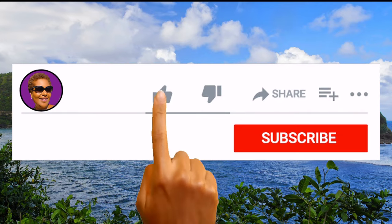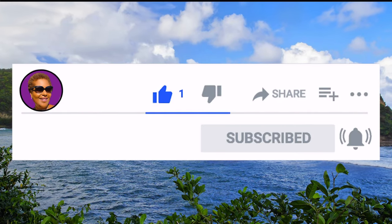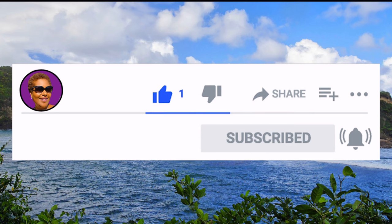Don't forget to like, share and subscribe, and hit that notification bell so you never miss an episode. Now let's get baking.